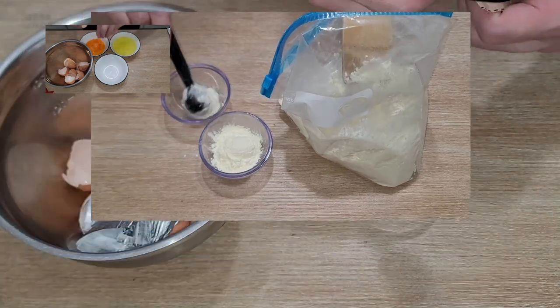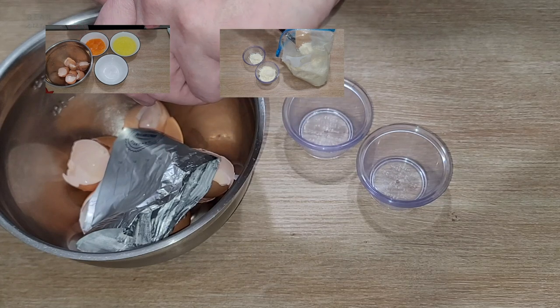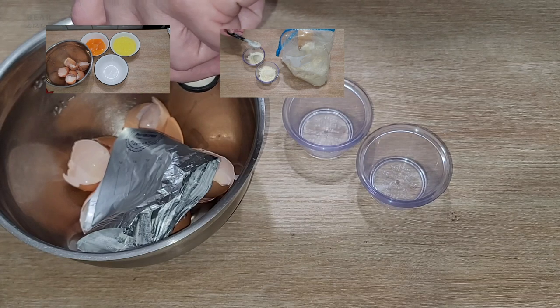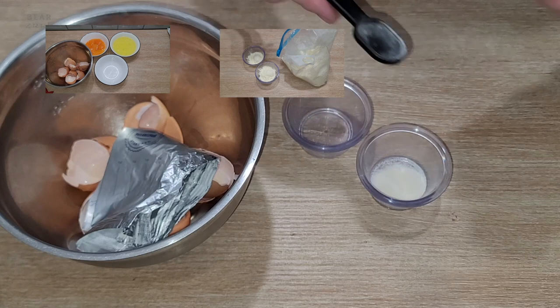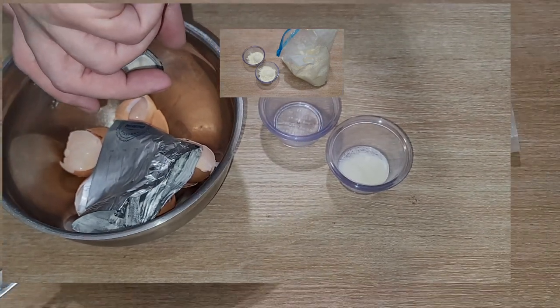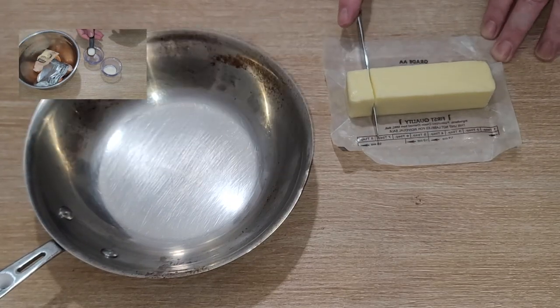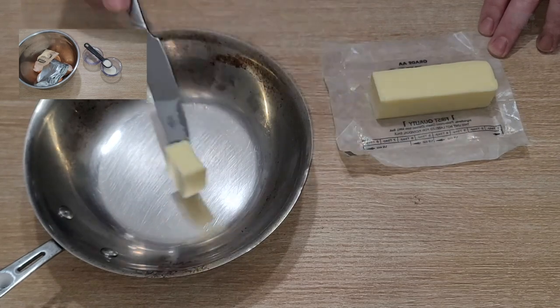Then we're gonna do essentially the same thing with unflavored gelatin, except instead of tablespoons we're gonna use teaspoons — it's gonna be two teaspoons divided into one-teaspoon ramekins. Then we're gonna grab a single tablespoon of butter, pop it in a little pan, and we're gonna melt that butter.